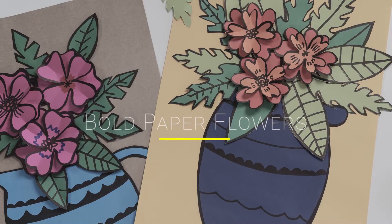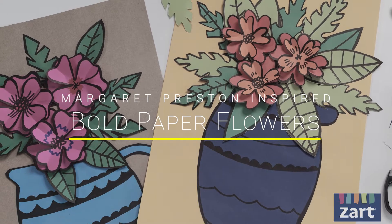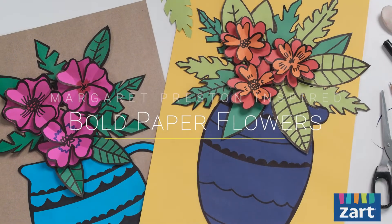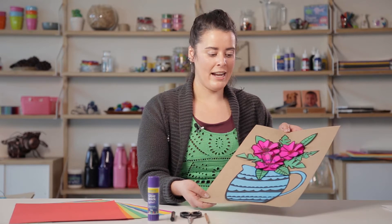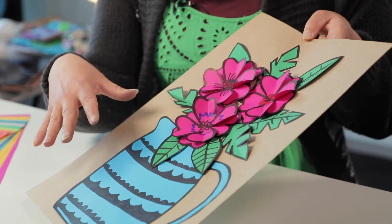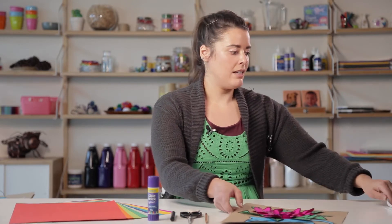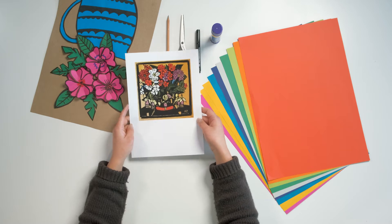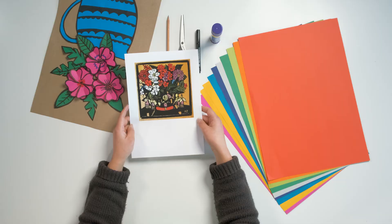Hi everyone, Talia from Zart Art, and today we're going to be creating a Margaret Preston inspired collage. Here's a little bit of an example of what we'll be creating. As you can see, it's just a really simple paper collage with some drawings made from a broad marker. If you know Margaret Preston's work, I've got a little bit of an example here — she created a lot of lino prints and she had flowers as her inspiration.